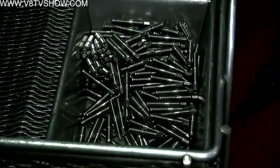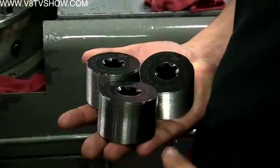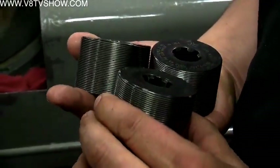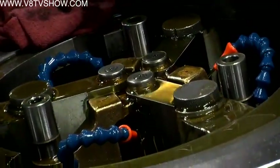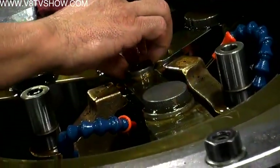Depending on the thread and the length of the fastener, there are two different kinds of thread rollers. This is a tri-roll — a three-die cylindrical die machine where the dies are operated by a cam. The operator puts the part in, the dies come together and spin, and that's what rolls the thread onto the part.